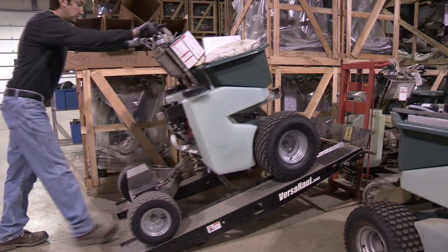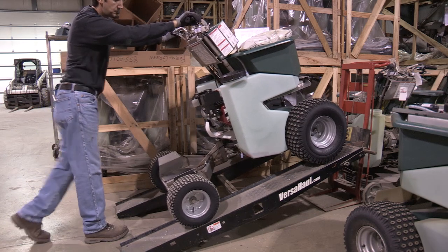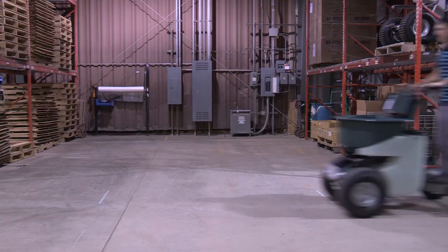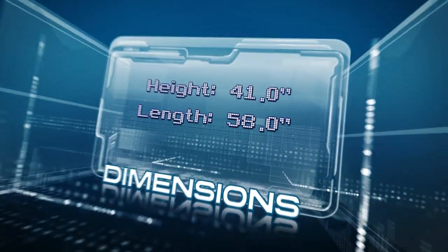Fan brakes on the front and rear wheels are controlled by two levers on the handlebars. When both brakes are applied, the machine stops within the length of itself, which is 58 inches.